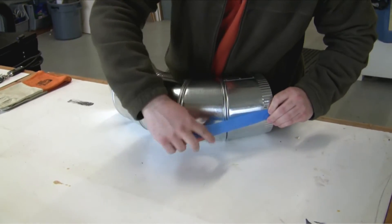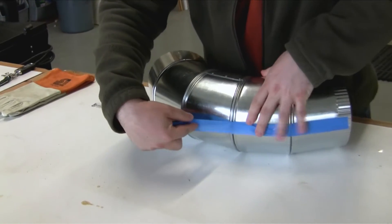Run a line of tape down the outside center line of the elbow. You can also do this with a marking pen if you prefer.